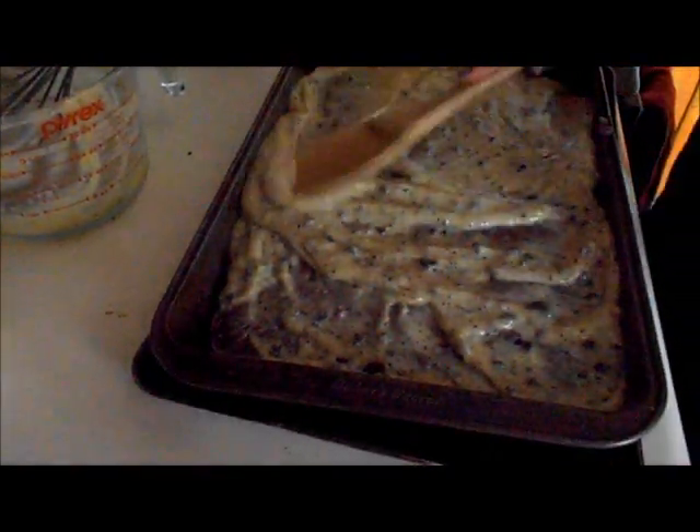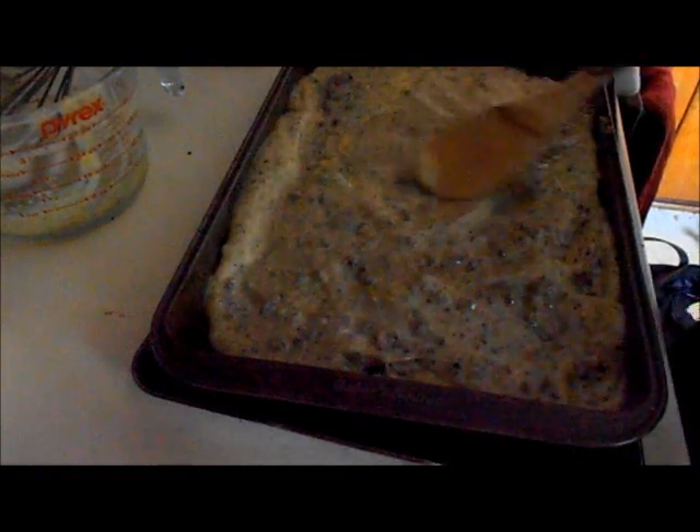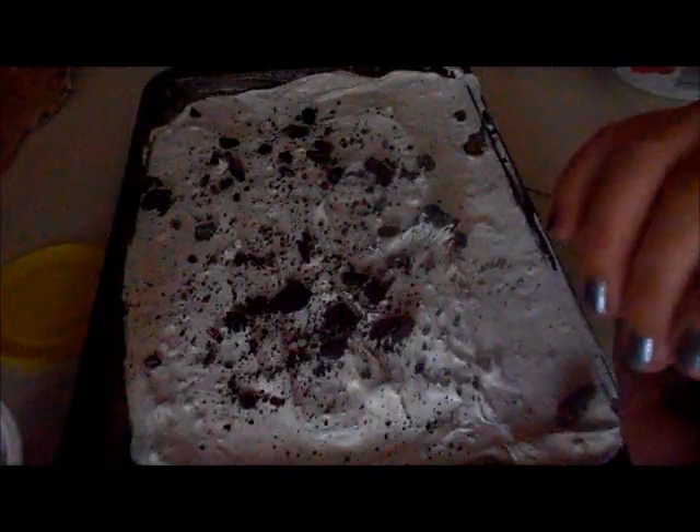I'm just going to chill it in the fridge for a couple of hours and it'll be ready for this evening. Here's the finished product — I'm just sprinkling it with some Oreos.